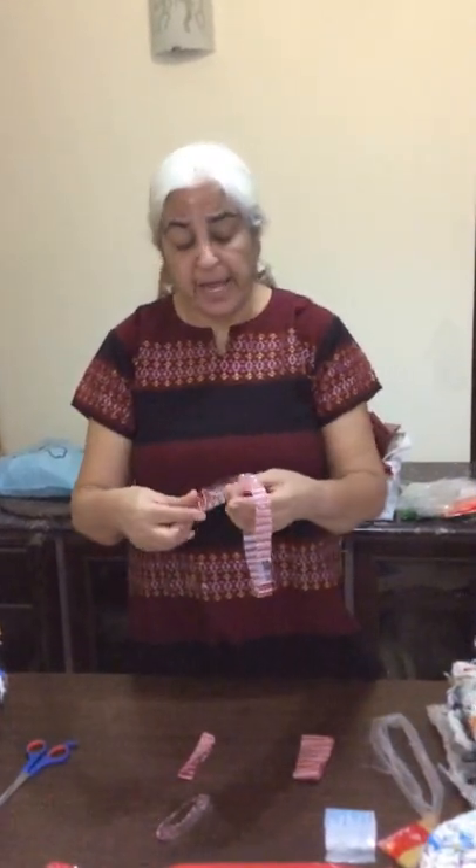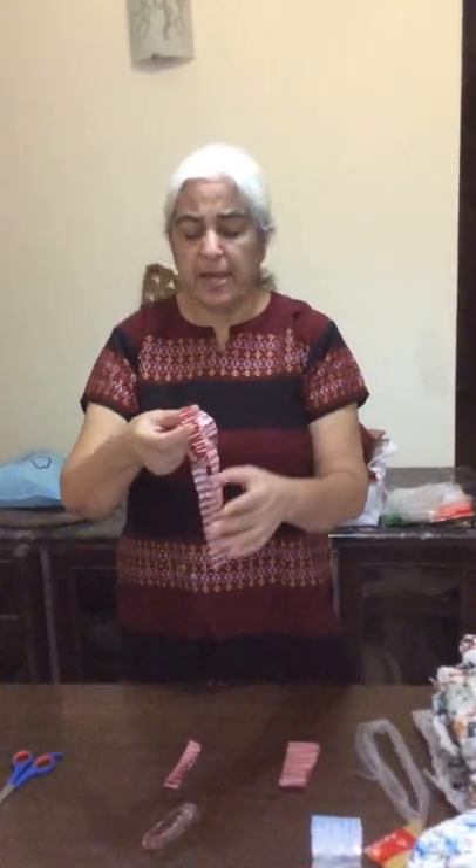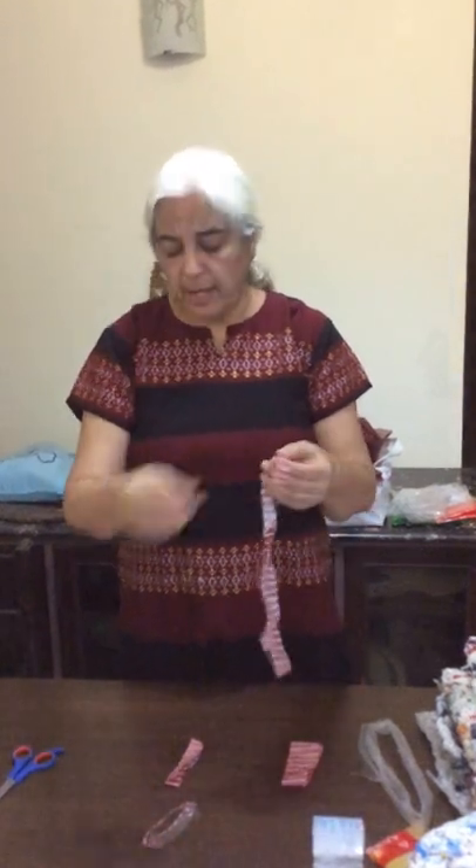Now here, once the loops are cut, you have to join them. Again, this also can be outsourced because it's so easy — it's like joining the tags to your luggage at the airport.